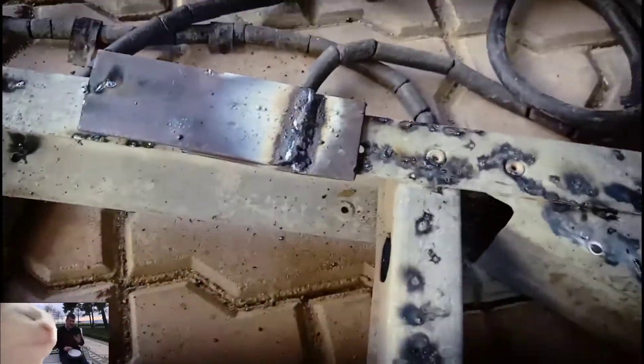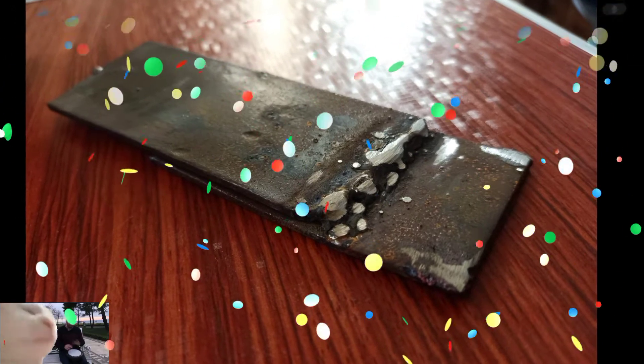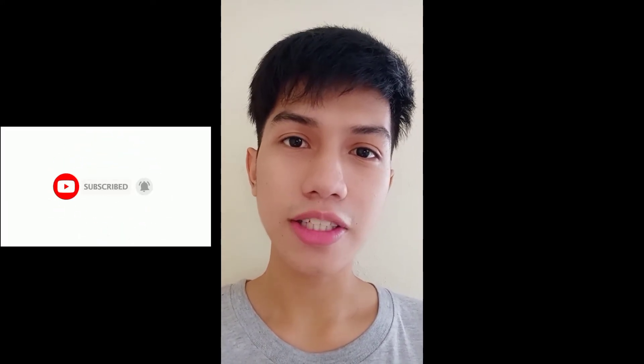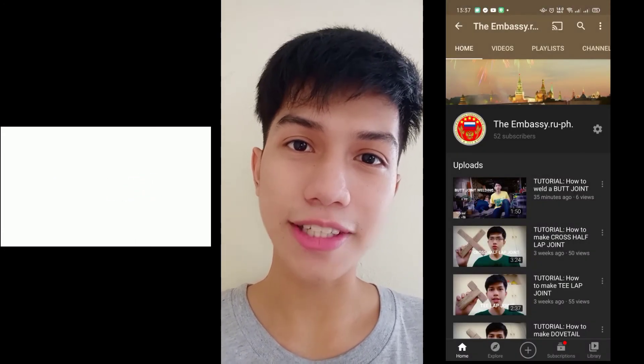And we are finished! I hope you like my video. Please subscribe to my YouTube channel and click the notification bell. Stay tuned for more video tutorials. Thank you for watching.